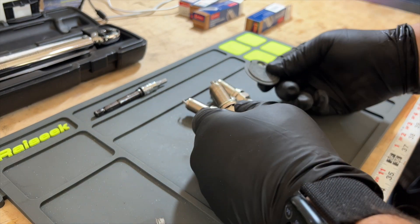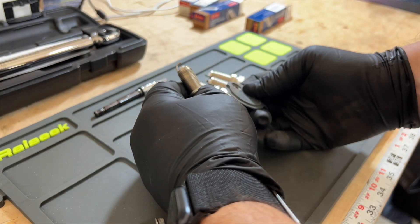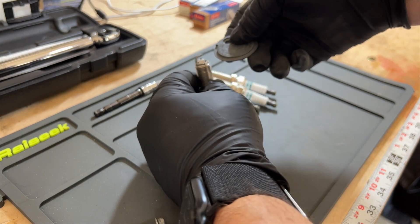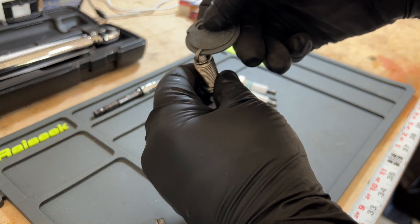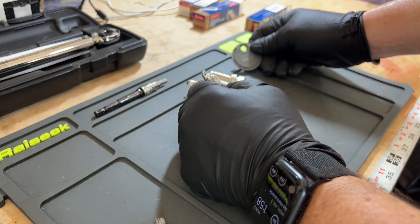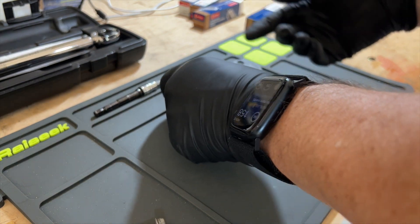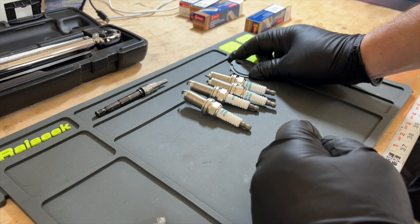Another thing you'll want to do here is just make sure you check the gap. You want to be careful on these iridium plugs — you don't want to really touch the electrode. So I just do a real basic check. It's supposed to be 43 thousandths. You can see it's sort of right in that area. I'm just making sure it didn't get damaged at the manufacturer or anything like that. Sometimes they get dropped and it'll be way off. I already checked all the other ones and they're good, so we'll go ahead and install the new ones.